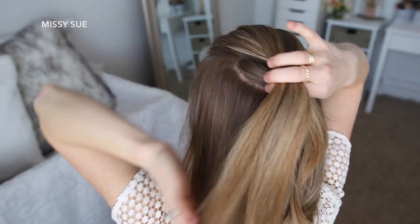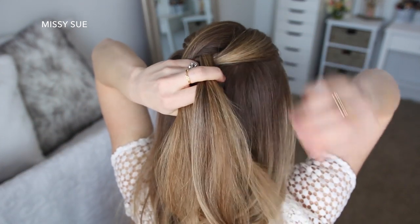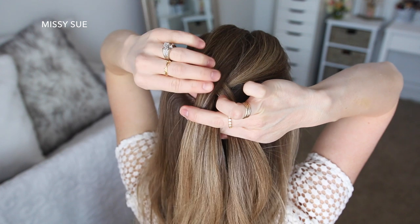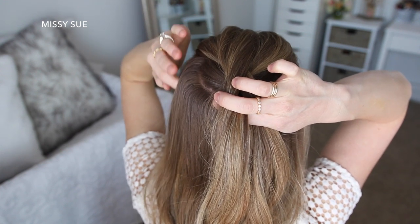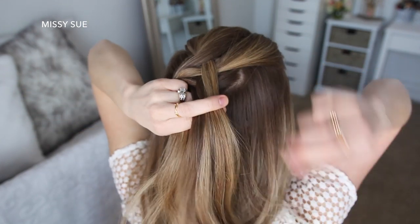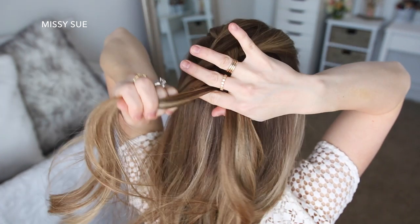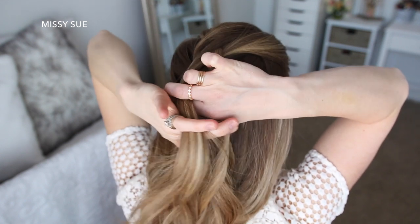Then I'm going to take a small piece from the right side, cross it under to the left, pick up a new section of hair and cross it under to the left side. Once more, I'm going to take a small piece from the left side, cross it under to the right, pick up a new section of hair and cross it under to the right side. Then I'm going to take a small piece from the right, cross it under to the left, then pick up a new section of hair crossing it under to the left, and I'm just going to repeat those steps continuing the Dutch fishtail braid until I've brought in all of the hair and the braid reaches the nape of my neck.